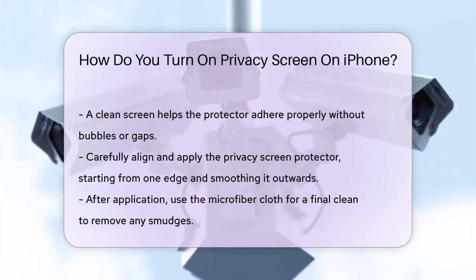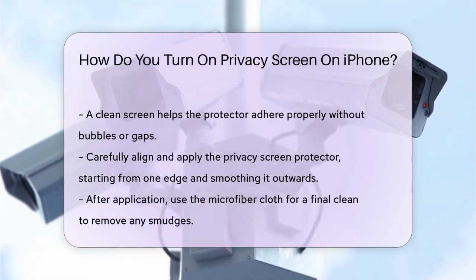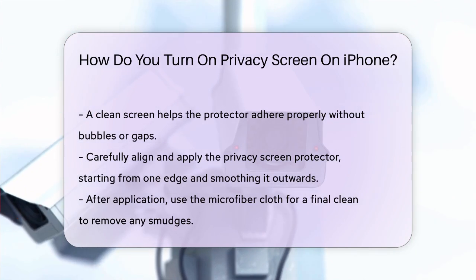After applying the protector, use the microfiber cloth to give the screen a final clean, removing any lingering smudges or fingerprints. This ensures the protector adheres well and your screen remains clear.